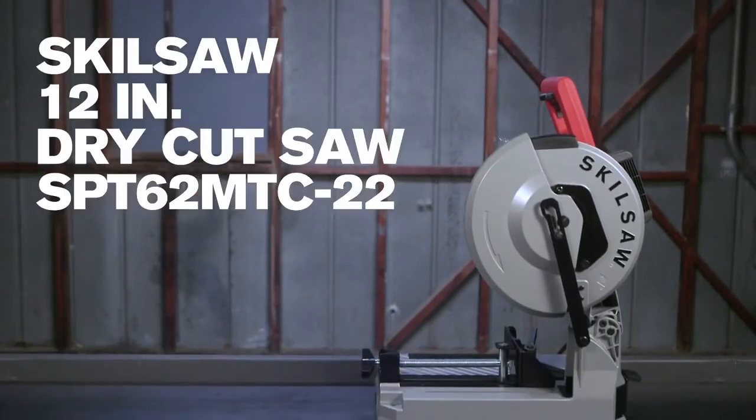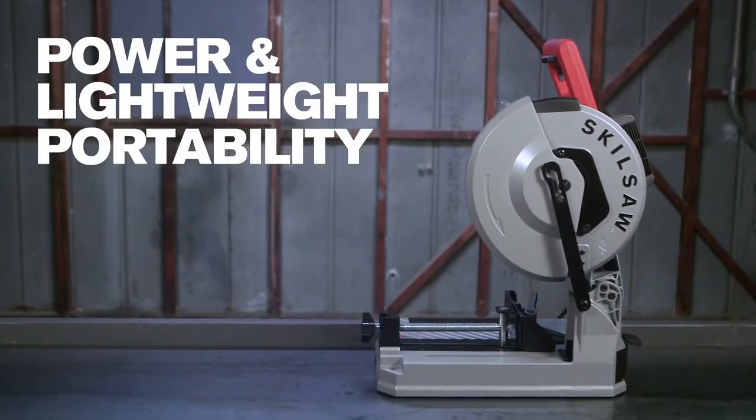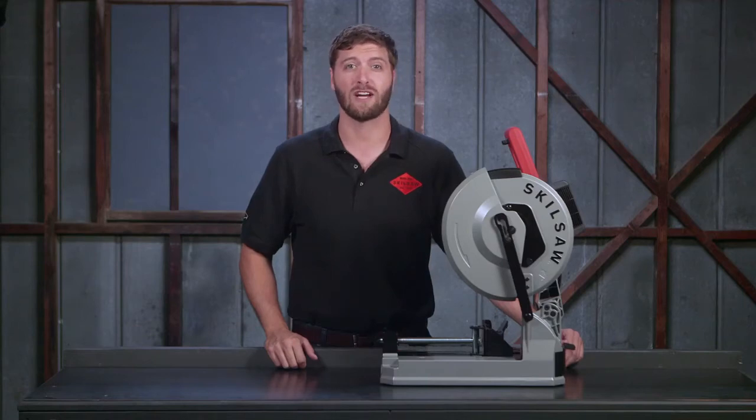This is the new 12 inch dry cut saw from SkillSaw. It has the power and lightweight portability to tackle your metal cutting jobs in the shop or on the job site.